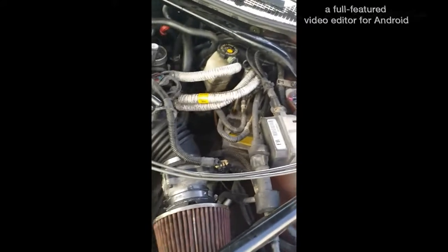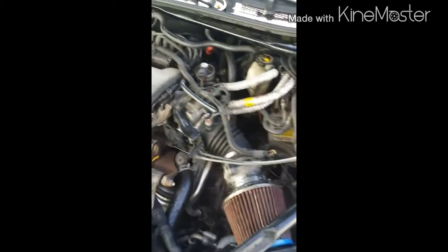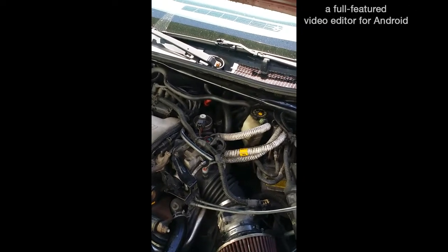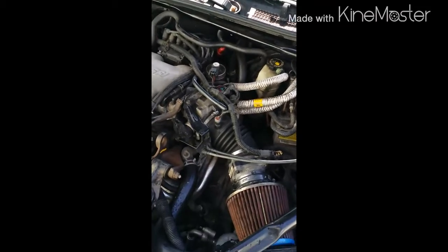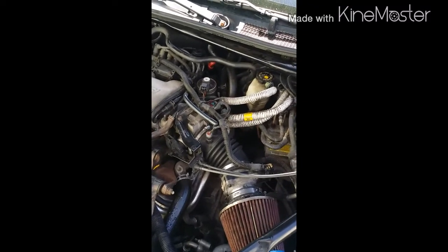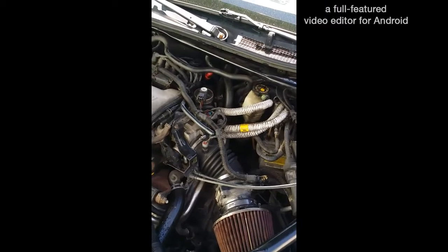I cleaned out the mass airflow sensor — let's start it up. And you can tell it's a whole lot better than what it sounded before. Thanks, hit me up with your comments and I'll hit you back.